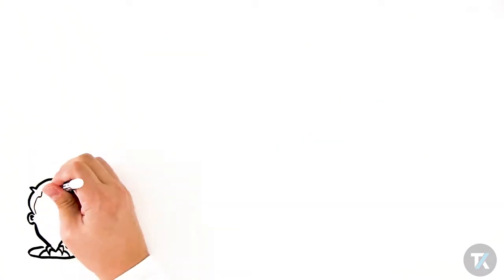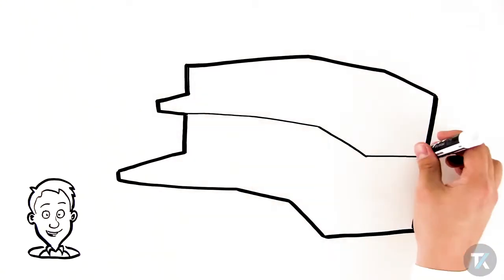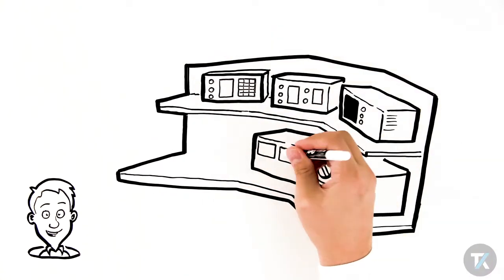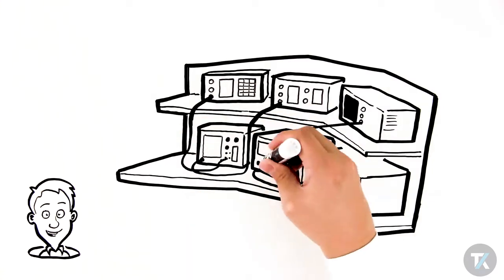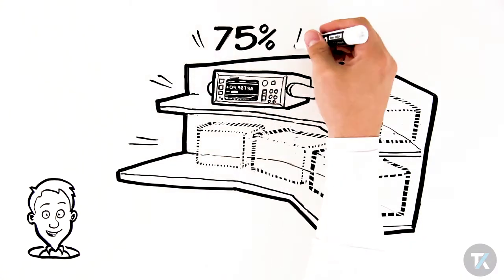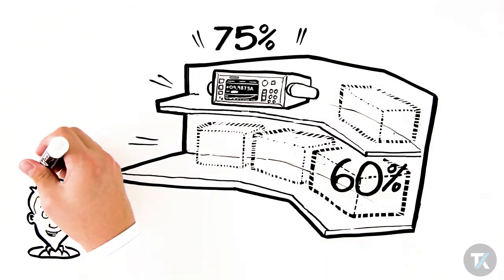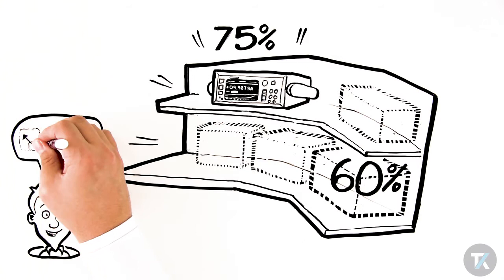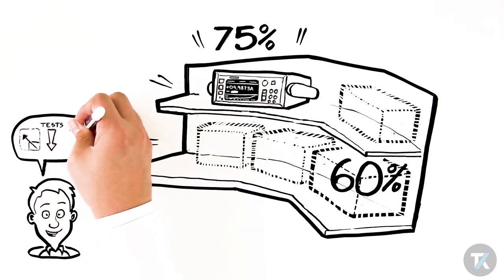By using an SMU instead of multiple instruments, you'll save time by eliminating complex test station development, setup, maintenance, synchronization issues, and connection troubleshooting. A single SMU can save you up to 75% of workspace and reduce the number of cables and test leads needed by up to 60% in a typical setup. More workspace and fewer test leads minimizes errors and makes you more productive.